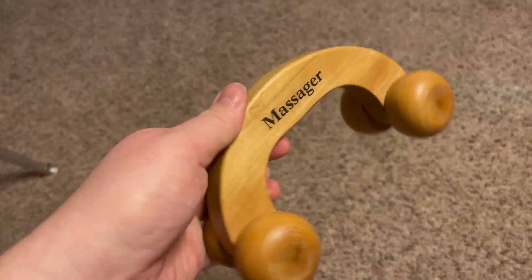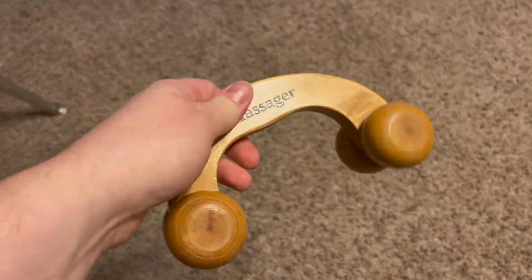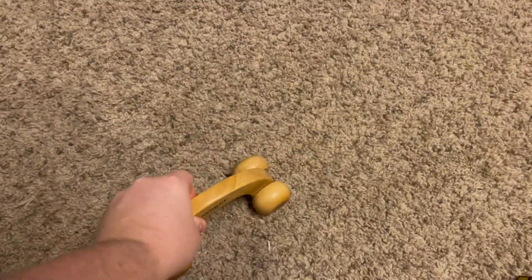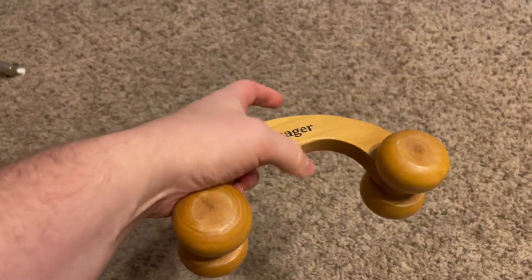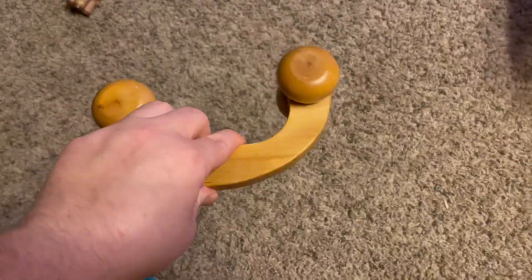Hi guys, my name is Emily and I wanted to hop on quick to give my honest review on this handheld wooden roller. This is perfect for a massager. It is so nice. I love the fact that it is wood. It's definitely high quality and I feel like it works so good.